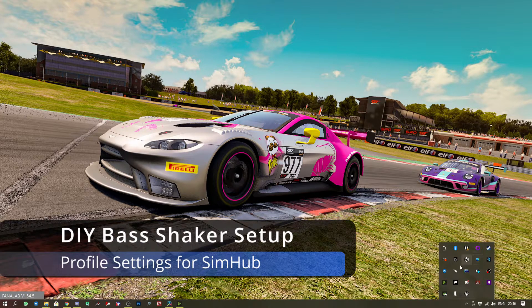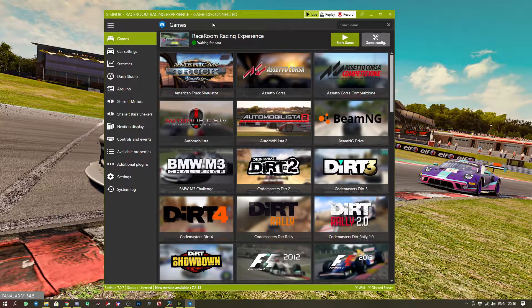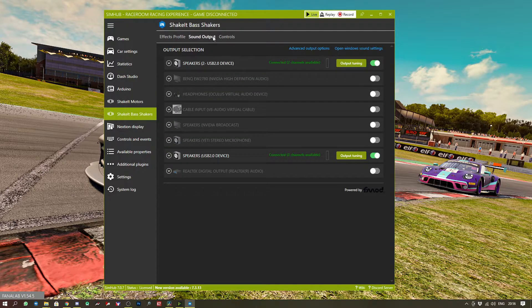Once you have SimHub running, it'll be in your system tray — click that to open it. It will greet you with a bunch of games, but you want to go to the bass shaker, the ShakeIt Bass Shakers section, and then Sound Output, because we're going to set up our sound cards.